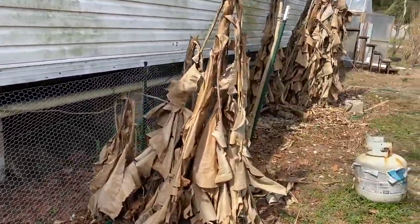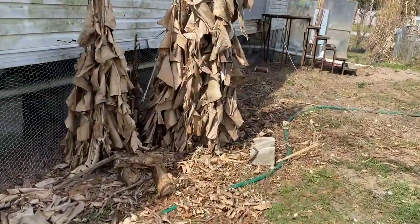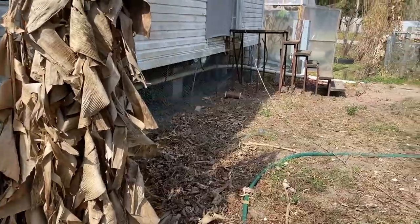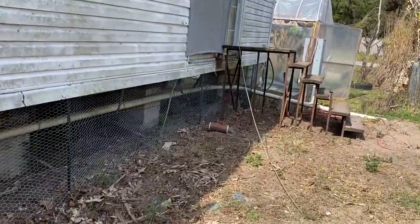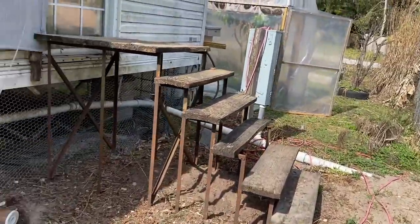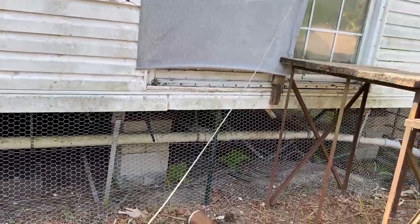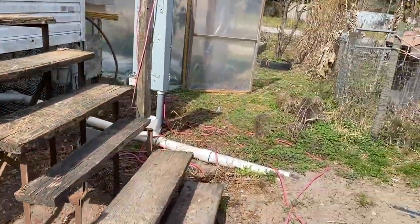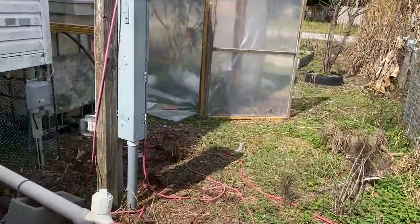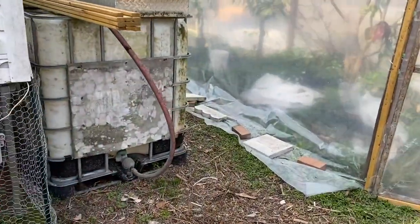For right now we're going to put blocks to block the holes and then run the wire behind the unit, but that'll come at a later time. Right now we are protected from anything getting up under the house until we can put the lattice on. Even the simple white lattice panels are running almost 30 dollars a pop, so we can't quite afford that right now, but for now it'll work.